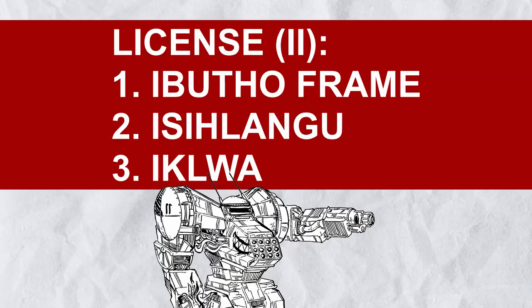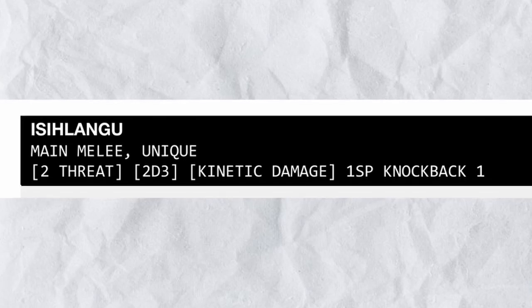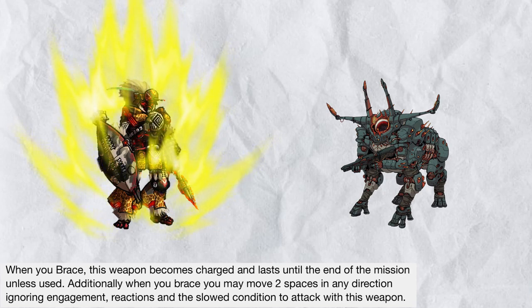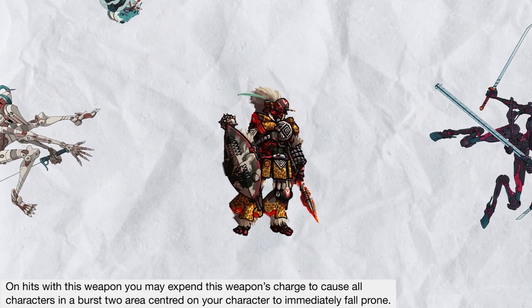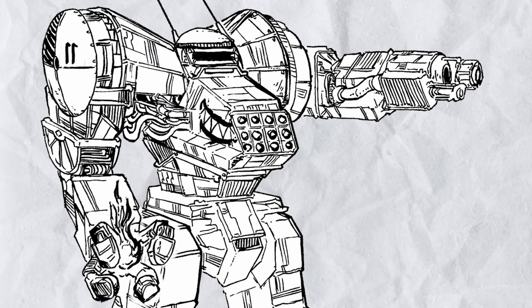Aside from the Abutho frame itself, you get Izalangwa and Ikulway. Izalangwa — the shield — deals a very weird but decent damage with 1 knockback; it also costs 1 systems point because of everything else it offers. When you brace, this weapon becomes charged, and you can move 2 spaces to attack with it even when slowed. On hit, when this weapon is charged, you may expend a charge to trip everyone in burst 2 immediately. Abutho loves ramming, bracing, and knocking people down — I also recommend this weapon if you are a brace connoisseur.